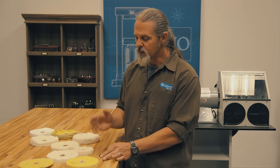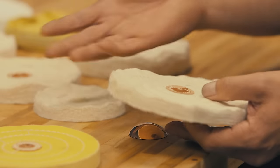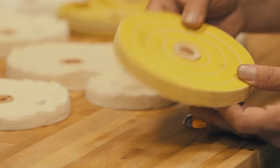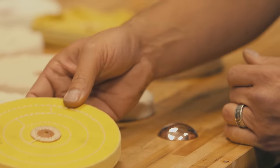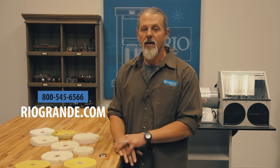There are a lot of different buffs to choose from — from pre-treated all the way to the chamois — and there's no reason why you couldn't use, say, the tight weave muslin buff with Luxi Fine White for a different finish and different results. What you might notice, though, is that final polishing compounds on the treated cloth may not work as well. If you have any questions, give us a call at 1-800-545-6566 or visit us on the website at riogrande.com.